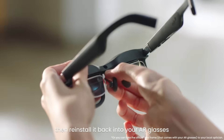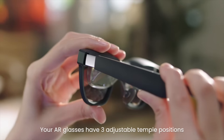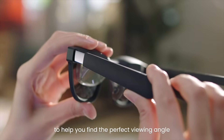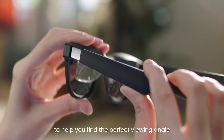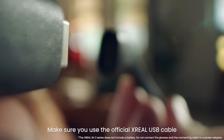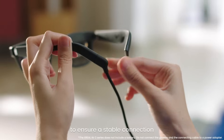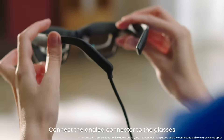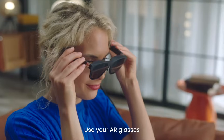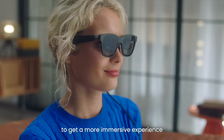Then reinstall it back into your AR glasses. Your AR glasses have three adjustable temple positions to help you find the perfect viewing angle. Please be careful not to overbend the temples. Make sure you use the official X-Real USB cable to ensure a stable connection. Connect the angled connector to the glasses. Use your AR glasses with the light dimmer to block the ambient light to get a more immersive experience.